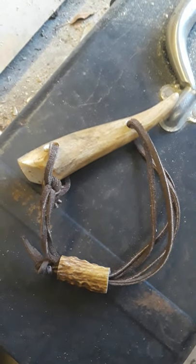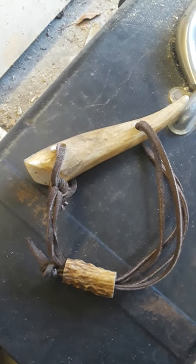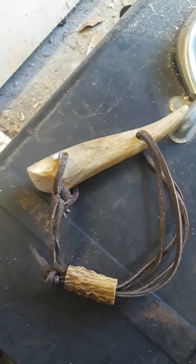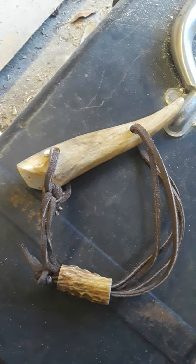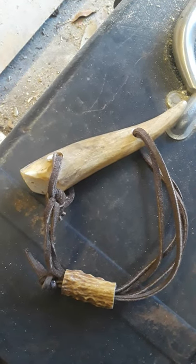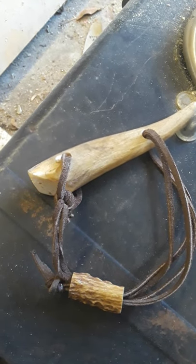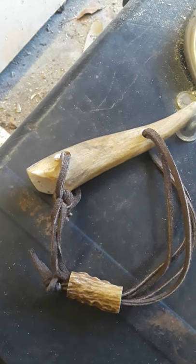Hey everybody, Frugal Farmer here. This is a deer antler bracelet. A friend of mine — his granddaddy had killed this deer, and he was throwing it away because it had broken. I got that piece and a little piece off of it further down from another antler.